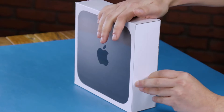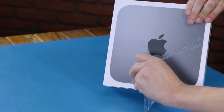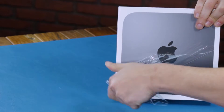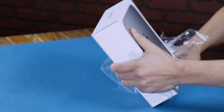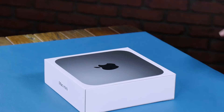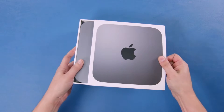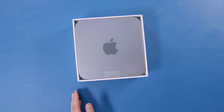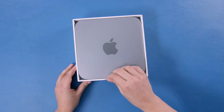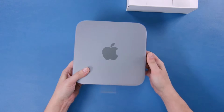First we'll just remove the plastic. Now that we have the plastic off we can just slide the outer shell off and there's the mini. We can lift that out with this little tab and we'll just set the box aside for a sec to see what we got.